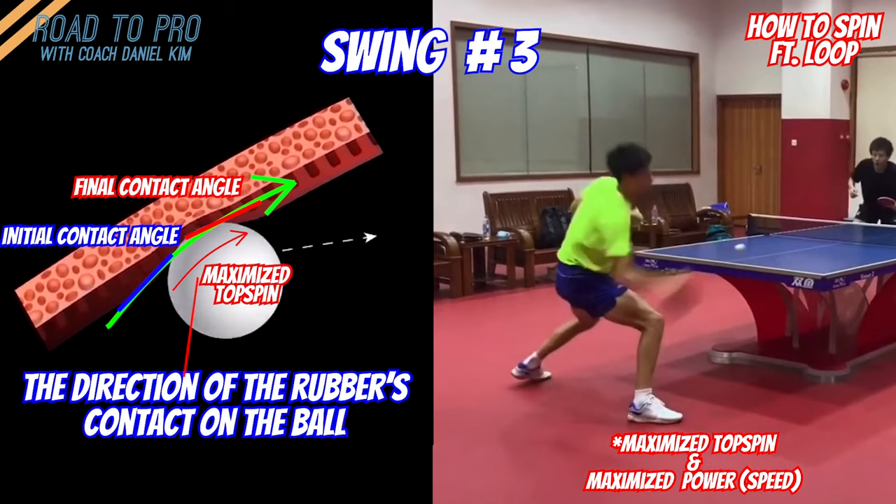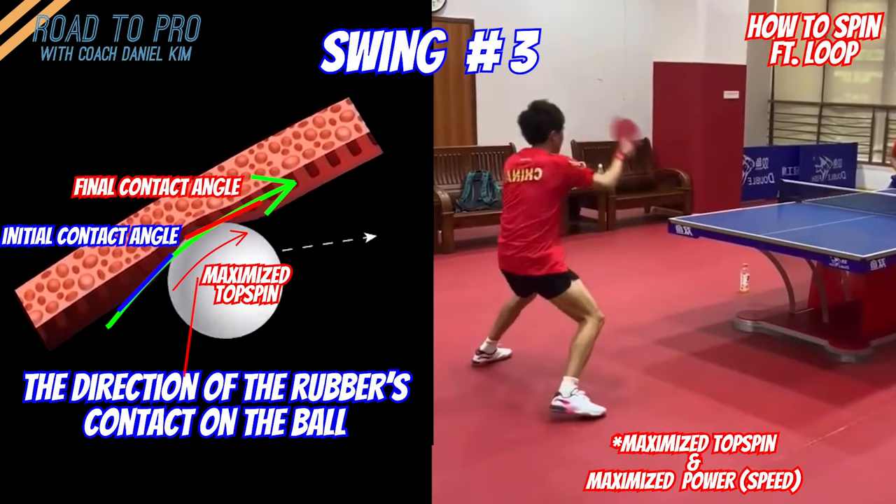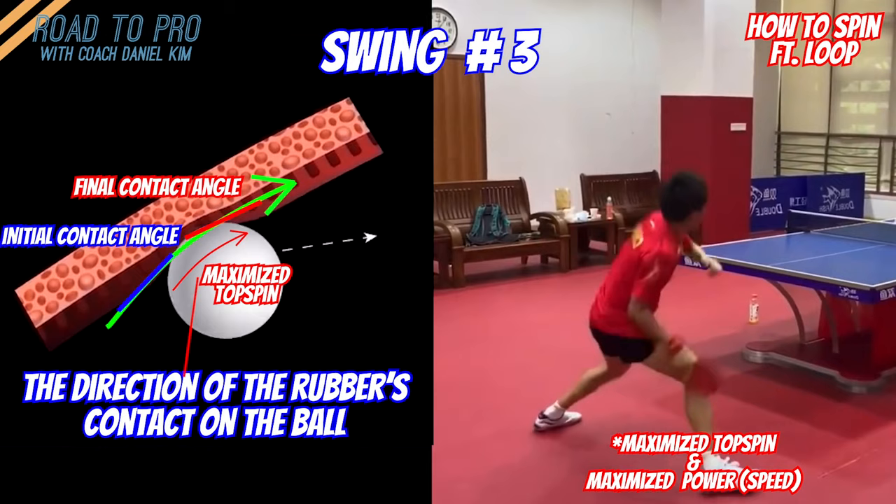Getting the extra topspin by closing your paddle right after the contact to apply the force forward engages the maximum potential of the rubber. But remember that this is a very short period of time, so you don't need to change the angle too much — more isn't always good. Rather, compact is preferred for efficiency.